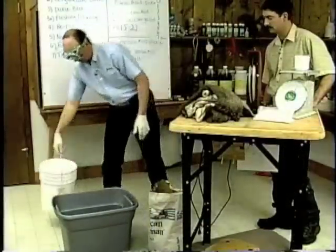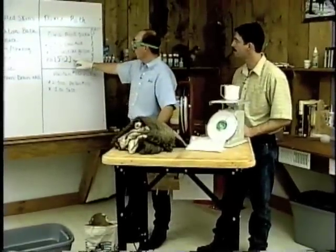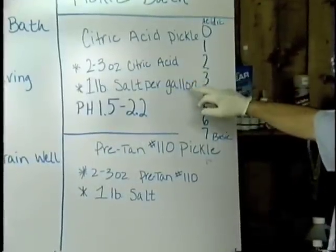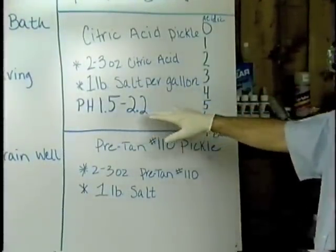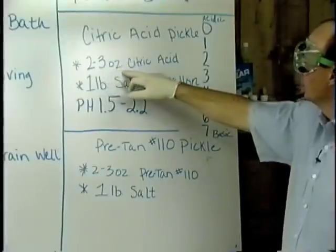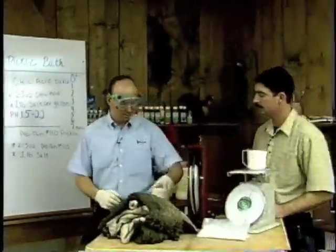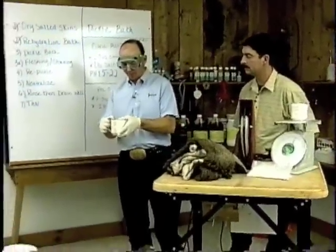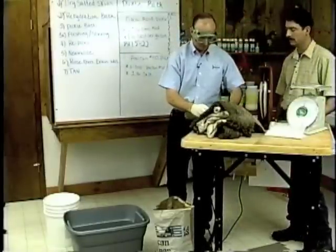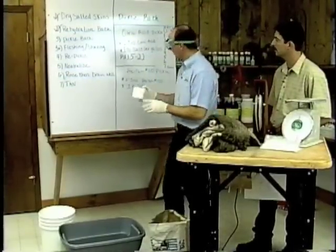We've got our water in there — we're going to run roughly five gallons. We want to maintain a pH of 1.5 to 2.2. In our citric acid pickle, it shows two to three ounces of citric acid and one pound of salt, targeting a pH of 1.5 to 2.2. Keep in mind this is times five, so that'll be 15 ounces of citric acid and five pounds of salt. We're going to add our salt — this cup measures one pound, so we put five of these in. Then we add our citric acid, which we've pre-measured to 15 ounces.